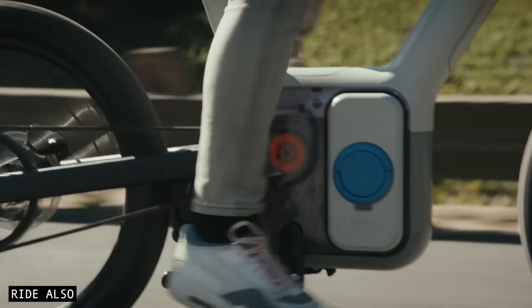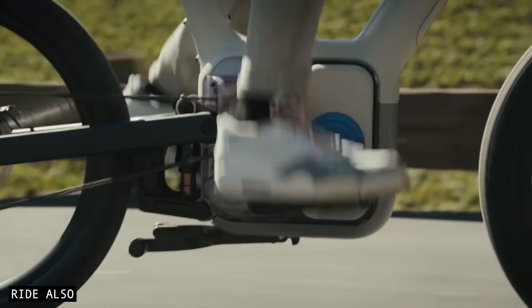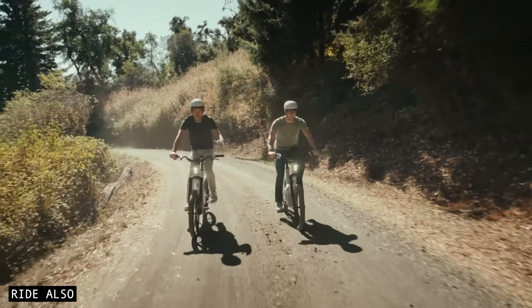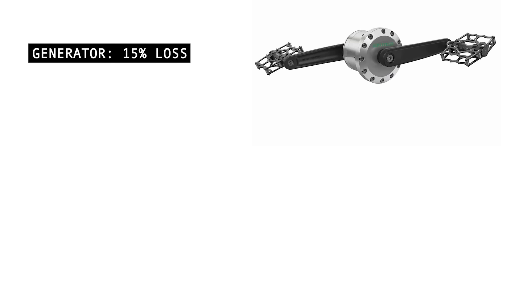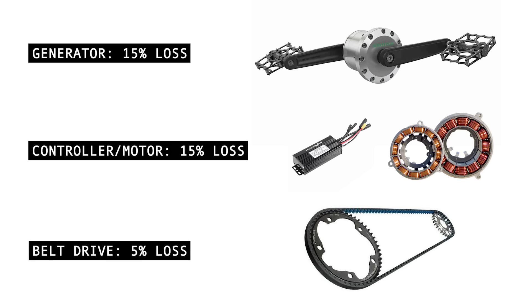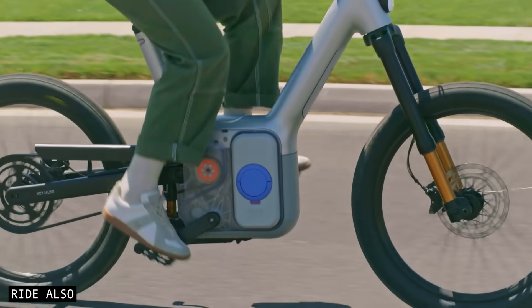Another concern for some riders is drivetrain efficiency — essentially, how much of your pedalling effort makes it to the rear wheel. Because this is a series hybrid system, it converts your pedal power from mechanical energy to electrical, and then back to mechanical again, which naturally introduces some losses. I've estimated you'll lose around 15% in the generator and power electronics, another 15% through the controller and drive motor, and roughly 5% through the final belt drive. Add that up, and you're looking at about two-thirds of your pedal power actually reaching the rear wheel.